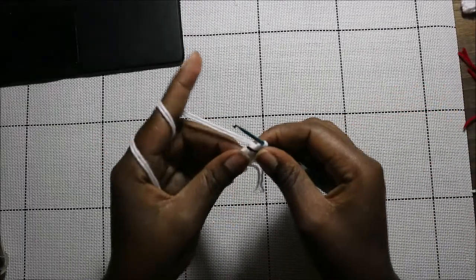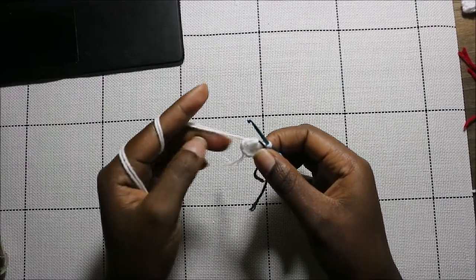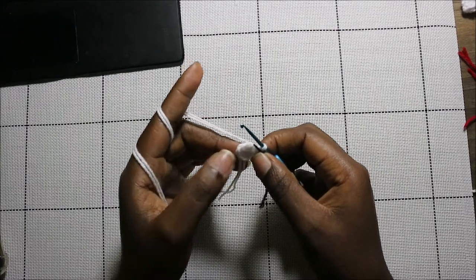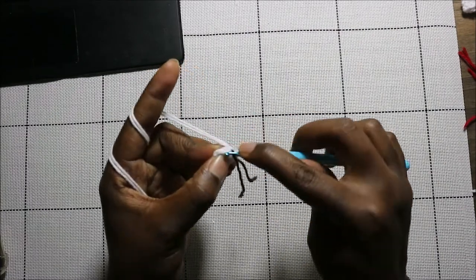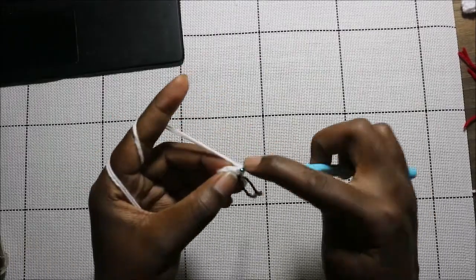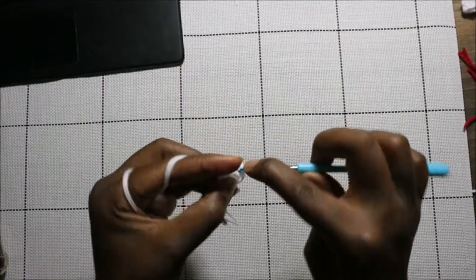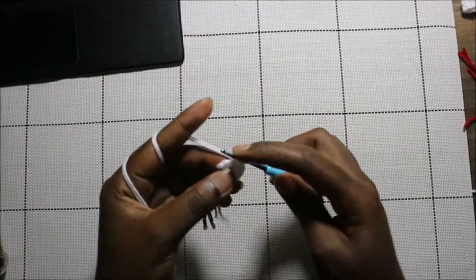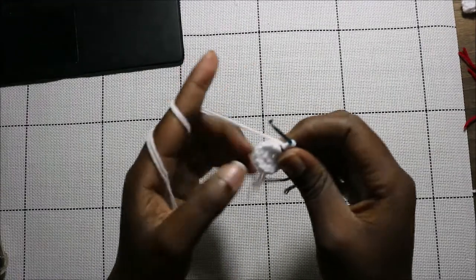Now for the leg, we're going to start with the magic ring and eight single crochet into the magic ring — so instead of six single crochet we're doing eight. I already did that. In the second row we're going to increase in every stitch for a total of 16 stitches — go into the next stitch and increase — keep increasing all the way to the end.